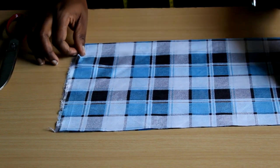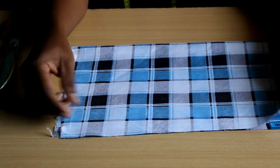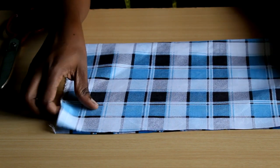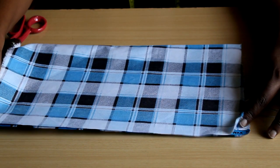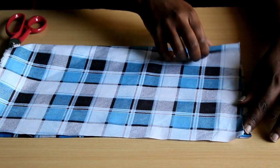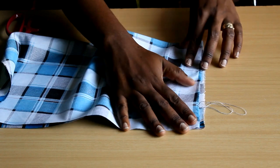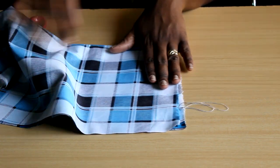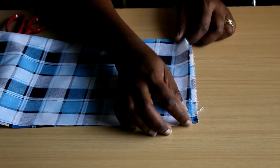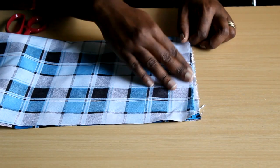If you come to a situation where your selvedges are lined up but the straight edge we created is skewed or off like this, then you are definitely off grain.